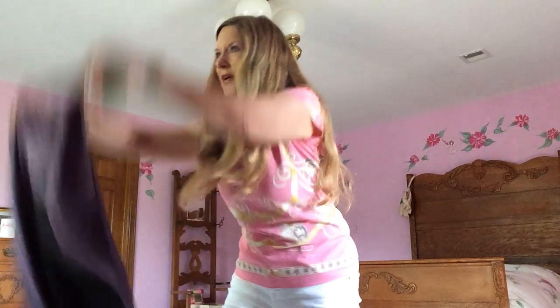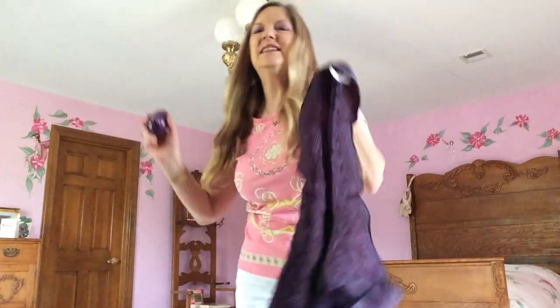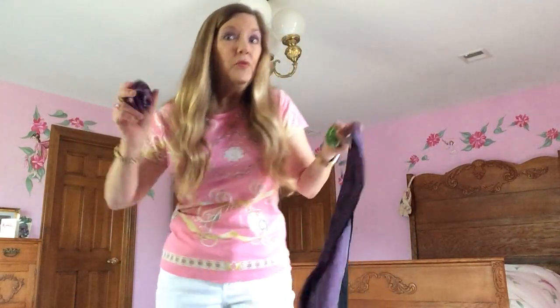Oh, the wind blew east — woo! — and the wind blew west — woo! The wind blew the butterflies right down to town, the wind blew the caterpillars right down to town, the wind blew the flowers right down to town, the wind blew the green grass right down to town, the wind blew the spring right down to town! Woo!